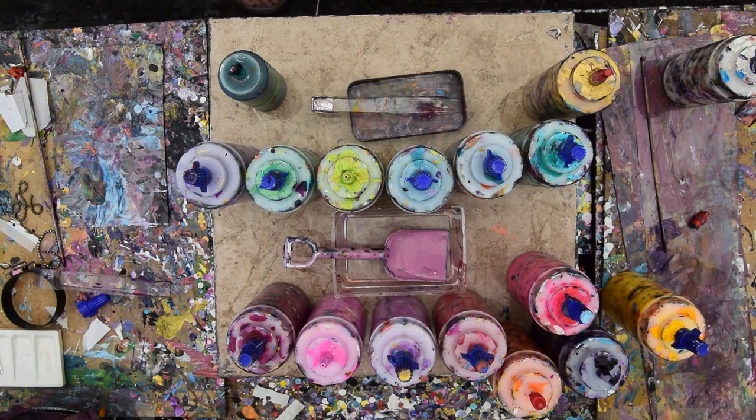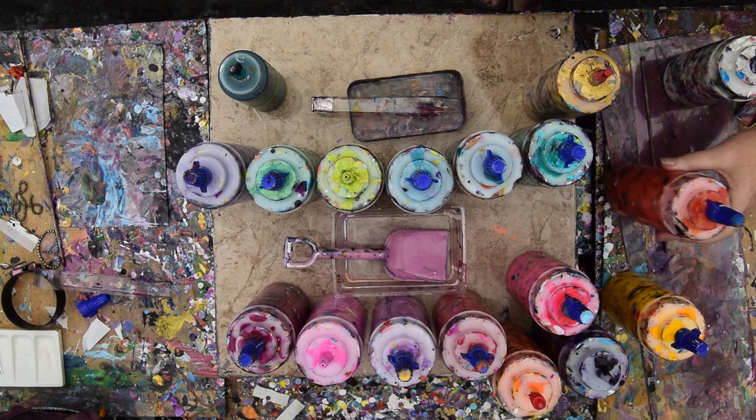Hello again, it's Priscilla Batzell in Spring Hill, Florida at Expressionist Art Studio Gallery in the backyard, counting my blessings that the hurricane went up the coast.